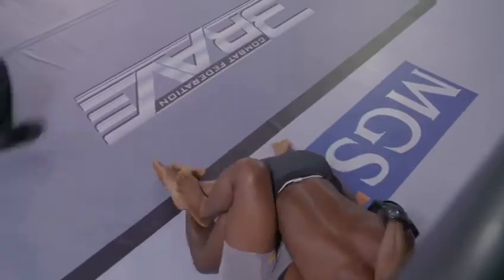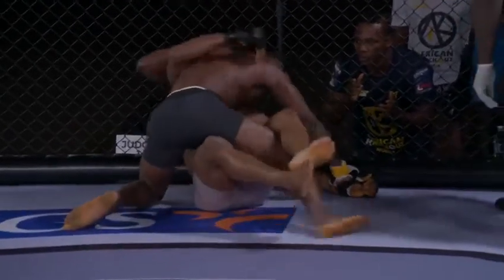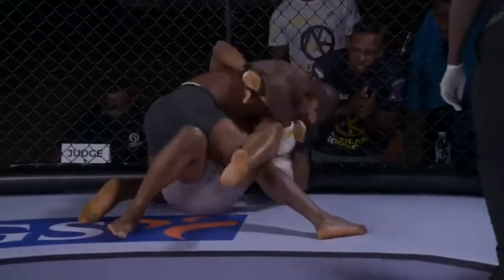This is not looking good for Emmanuel Isuji. Is Cornel attempting a Kimura? Oh — Cornel has Emmanuel's right hand engaged and is holding his left hand too, so he can land bombs.